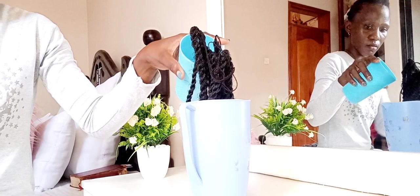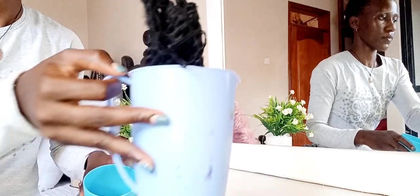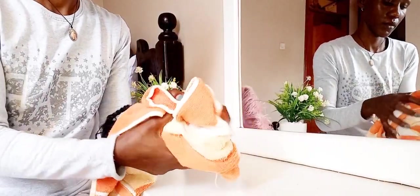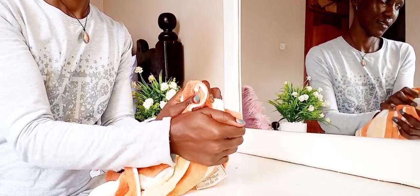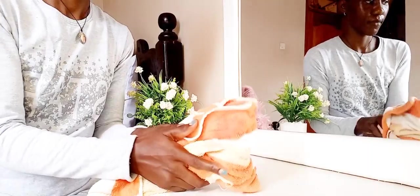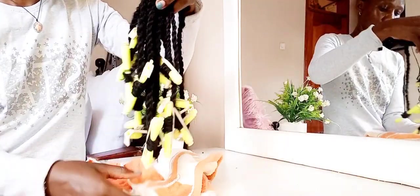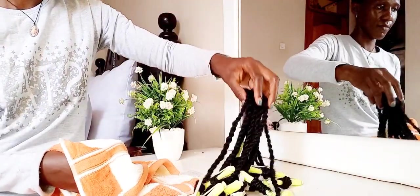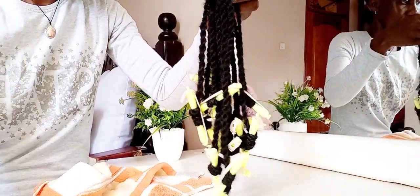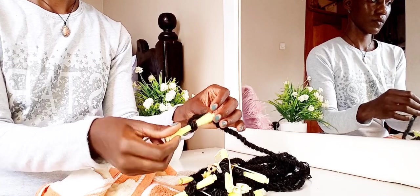You can see the vapor from the water — it's really hot, very very hot. I'm using my towel to dry it because I needed it to dry out quickly. You can put it under the sun or use your dryer to dry them out. I'm using a cotton towel to get the excess water out of it.